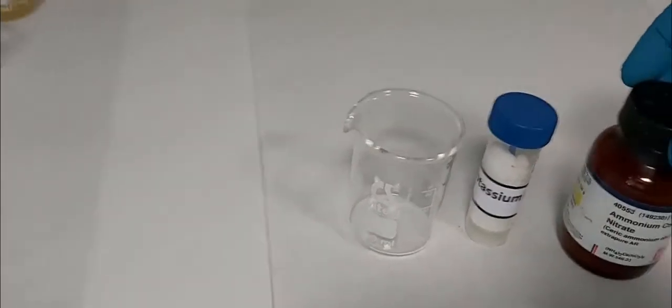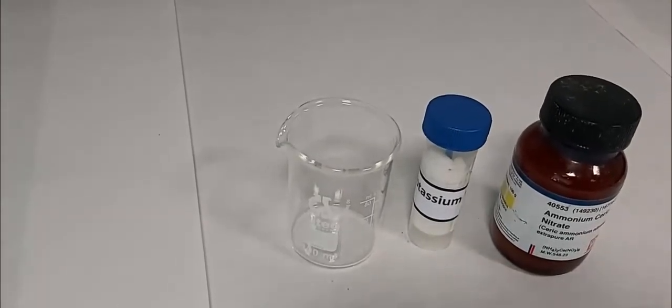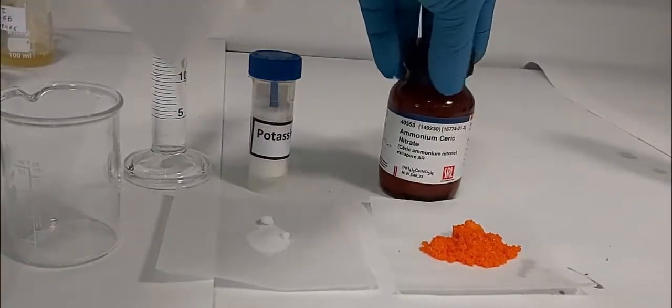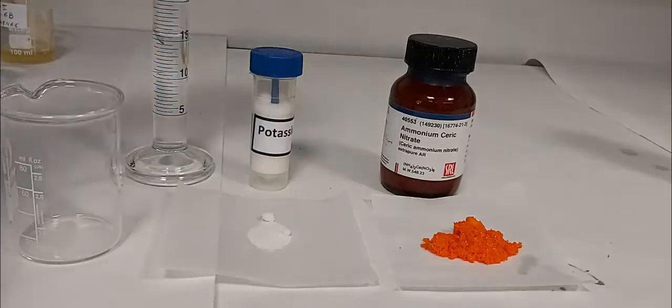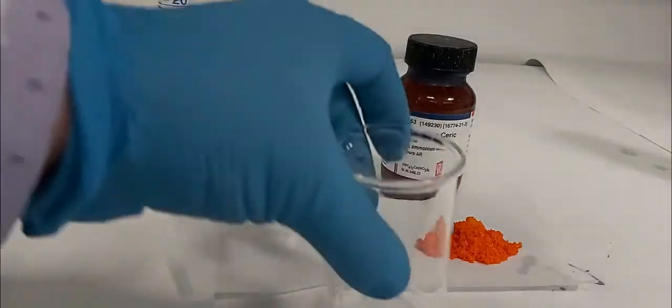In a separate beaker, we weigh one gram of potassium bromide and six grams of ammonium cerium nitrite, then add 15 ml of water. So here I have six grams of ammonium cerium nitrite, one gram of potassium bromide, and 15 ml of water.